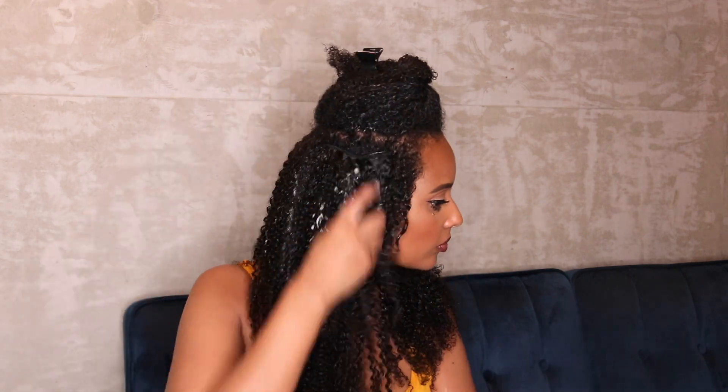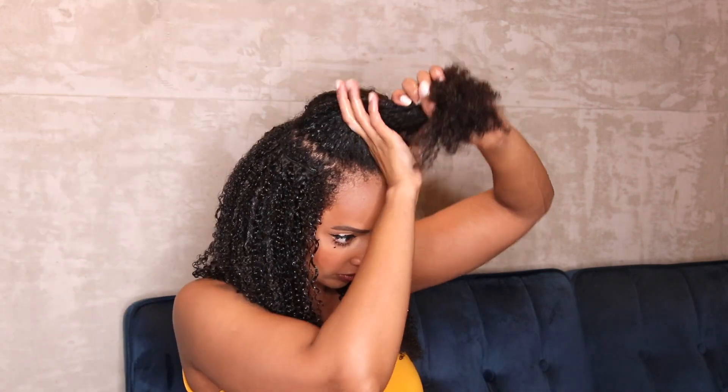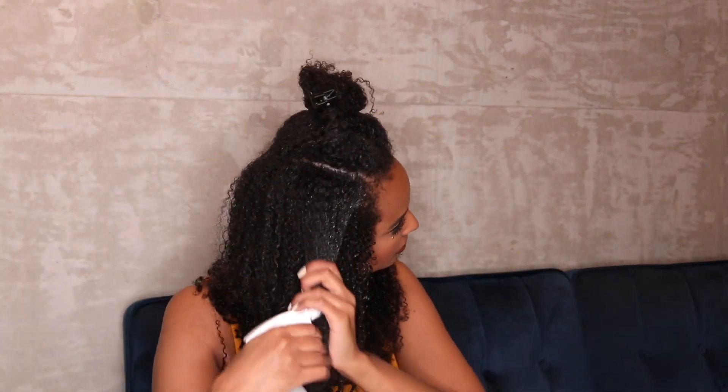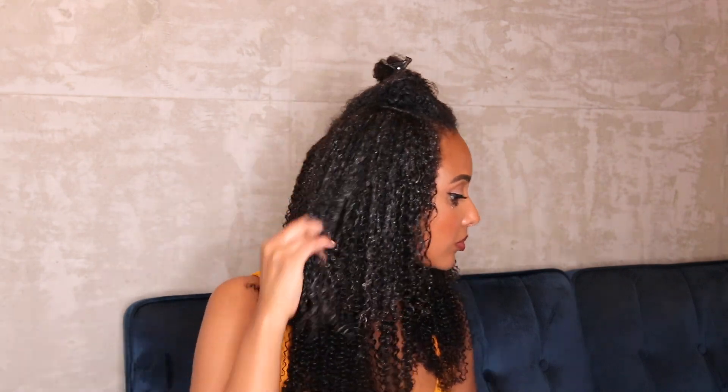I can't wait to try different hairstyles with these clip-in extensions, like ponytails and buns and all that. I really, really like the way these clip-ins look — they're super natural, they look natural, and they're very easy to maintain. I'm going to show you guys the rest of the sections that I do, and then I'm going to come back with the final results.